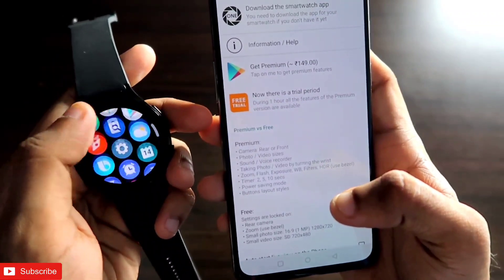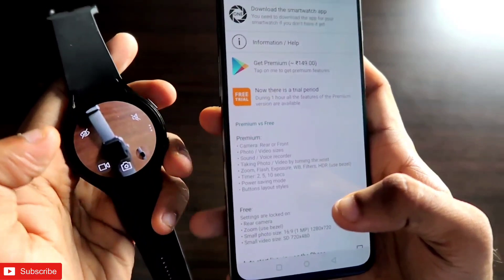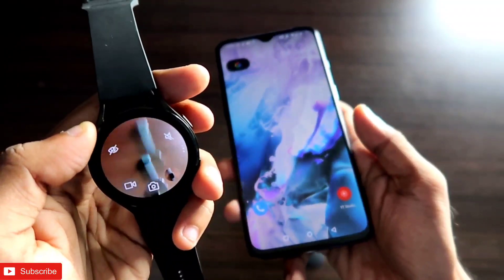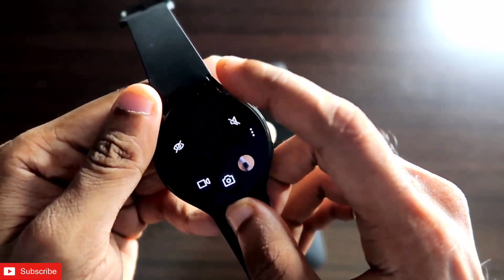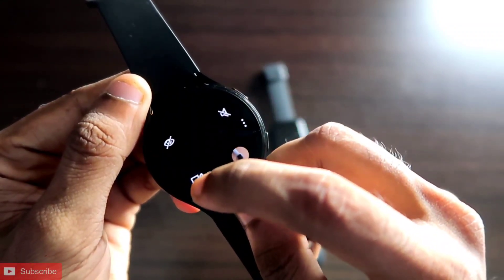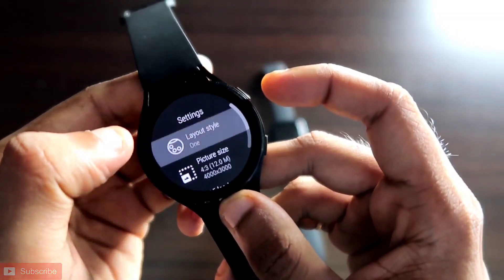Once you have installed the app, go to the One Camera app on your watch. Once you open it, the camera will be used from your phone and the picture will be shown on your watch. This is the interface you will get — if you slide up, you get the front camera; if you slide down, you get the back camera. You can also record videos.